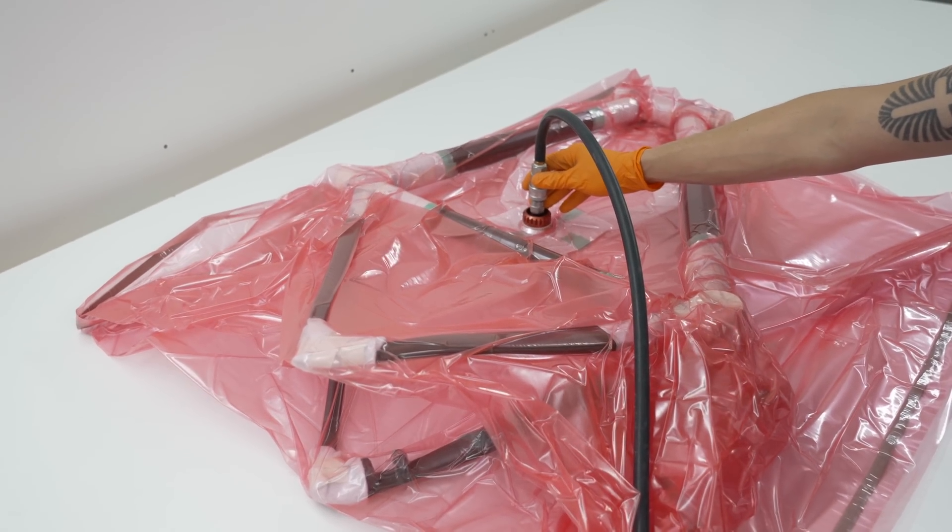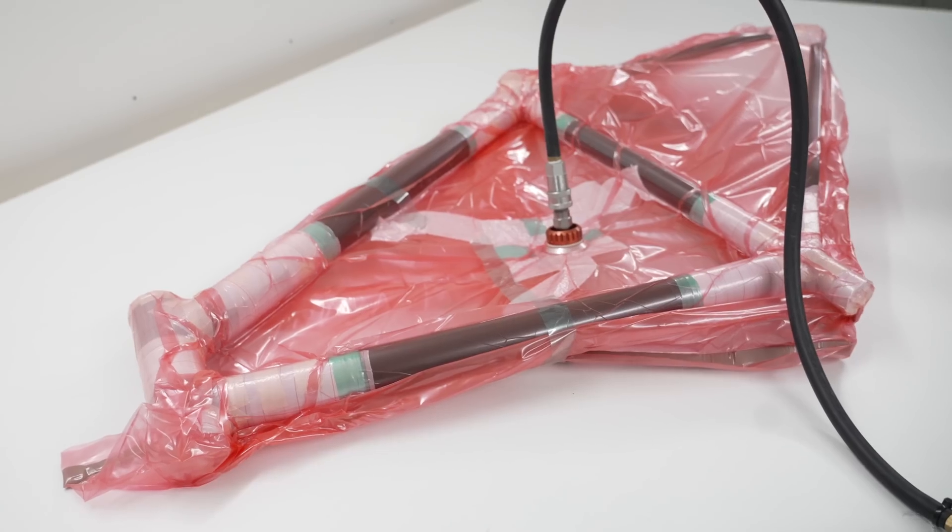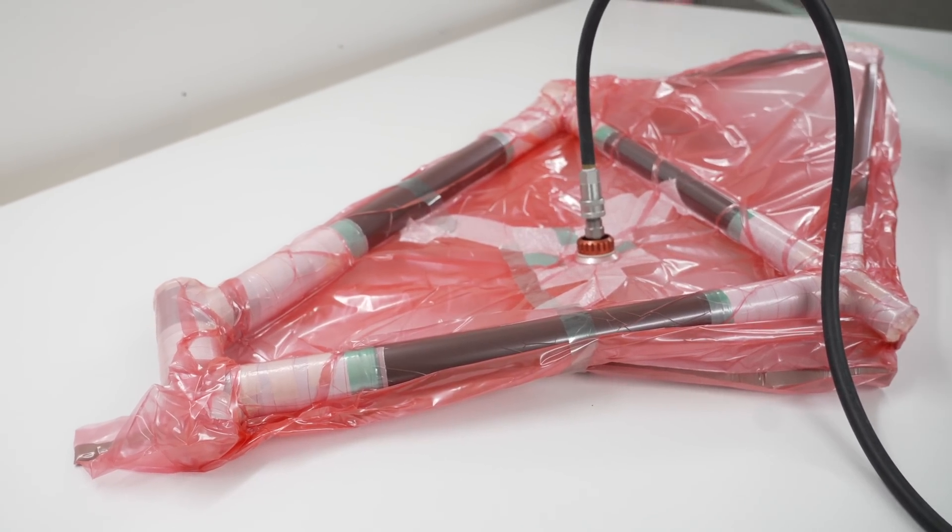We've introduced the frame into a vacuum bag and this will now be introduced into the oven, so we're basically using pressure and heat to give us that co-moulding solution.